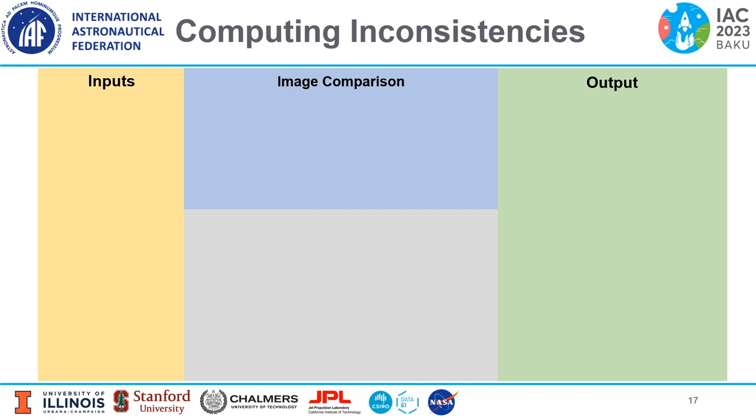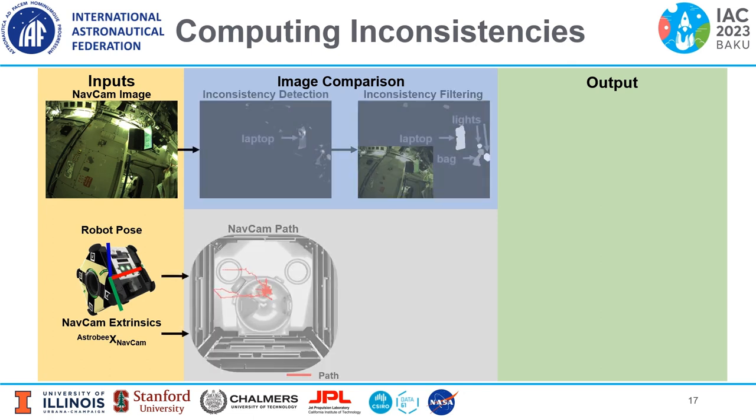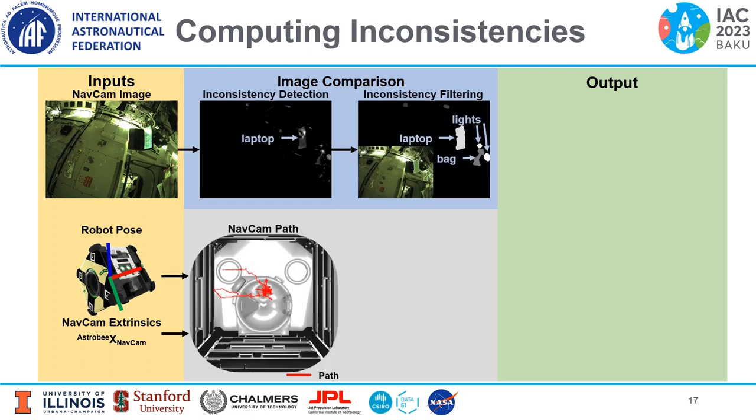The inputs to FAST-CD are the sequences of images from the NavCam image stream and the corresponding camera pose, estimated from Astrobee's body pose and the NavCam extrinsic calibration. The NavCam images are projected onto a common image, and inconsistencies are detected where the images do not overlap. The inconsistencies are filtered to remove noise. In this example, the laptop screen and lights are detected as inconsistencies, which you can see in the mask overlaid on the NavCam image stream.